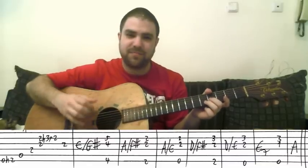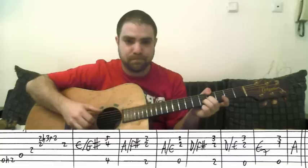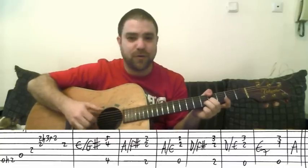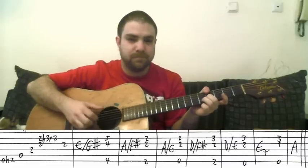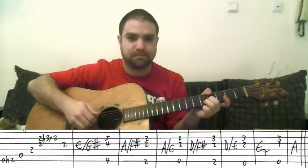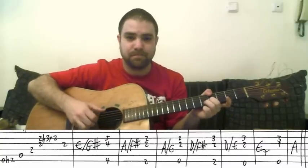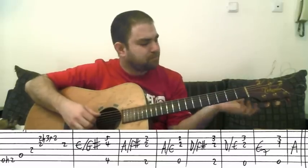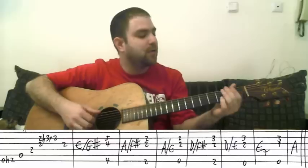The picking pattern here is pretty simple throughout the song. It's bass, bass, chord, bass, chord, bass, chord. It's not difficult. You can play with that and change it around, but you don't have to — it's pretty simple.